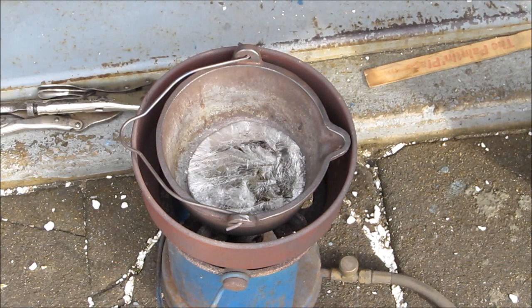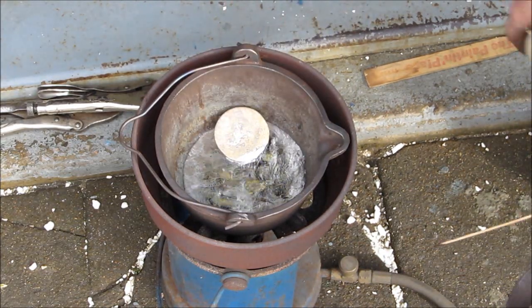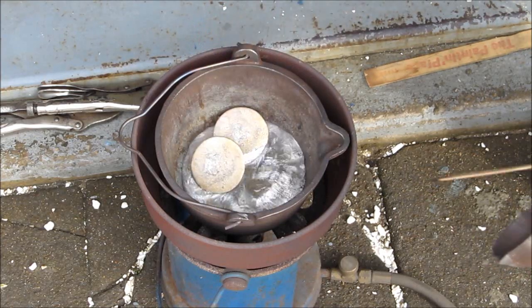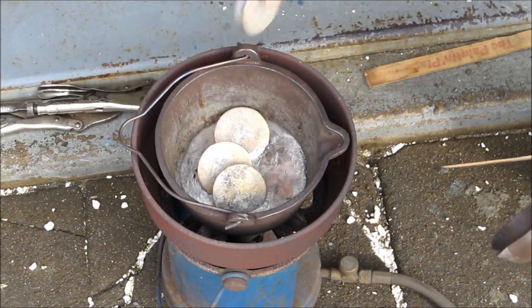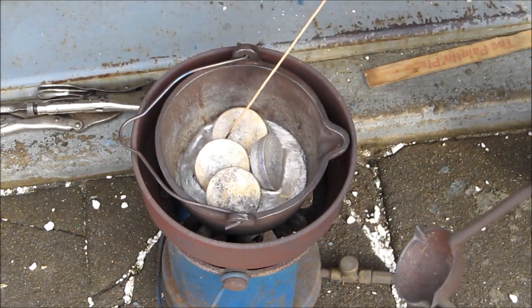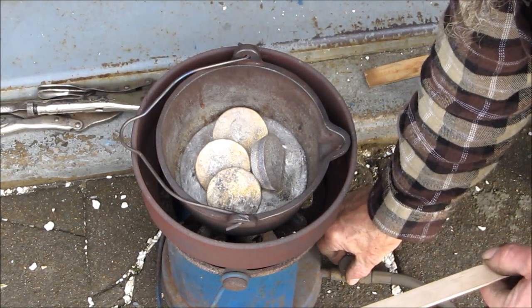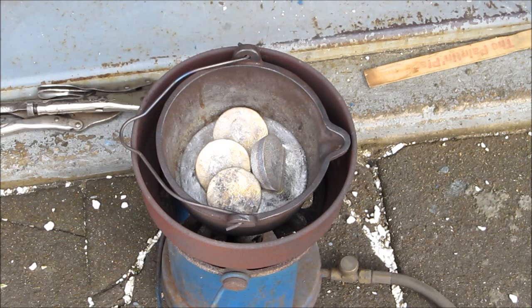Now we're going to add a little bit of oil and add in the other babbitt here. Normally I wouldn't be putting them in with my hand, but we're real shallow there. Alright, we're going to start prepping, preheating the casting.